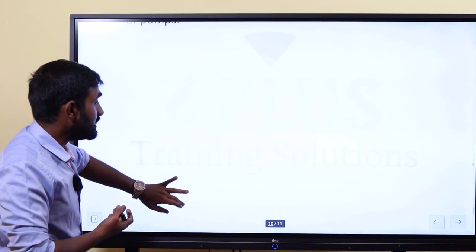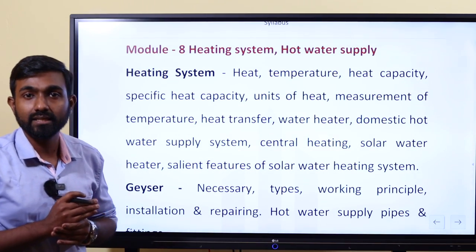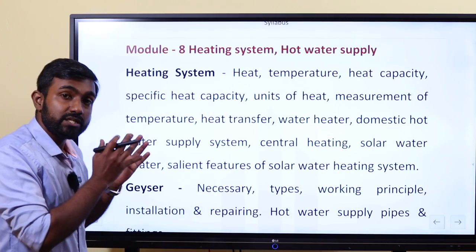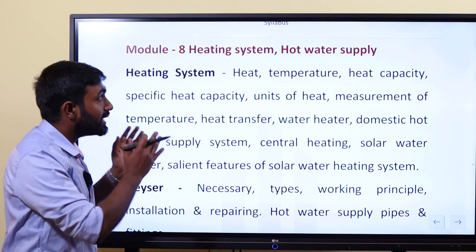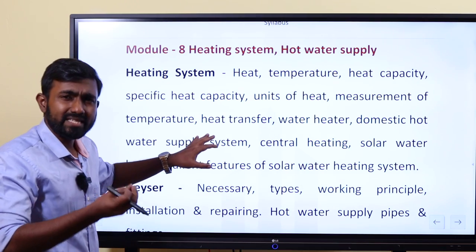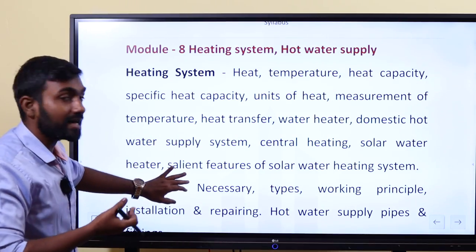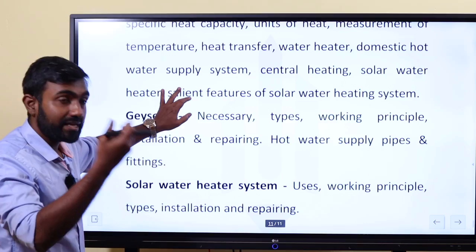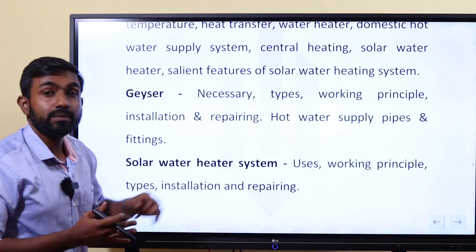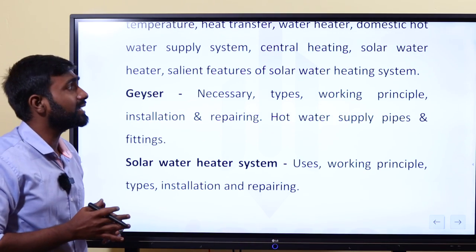Module 7 is heating system and hot water supply. The heating system covers basic thermodynamics — heat, temperature, and heat capacity — which are the basic terms used for heating. For example, geysers are used, and the solar water heater system is also working. We will cover the working principle so that we can also do repairing.